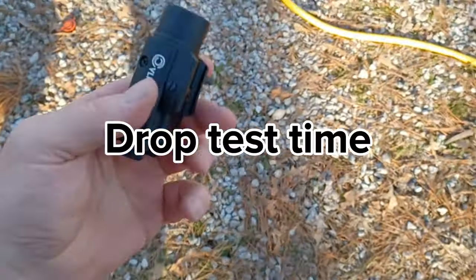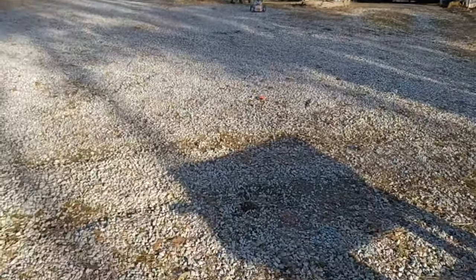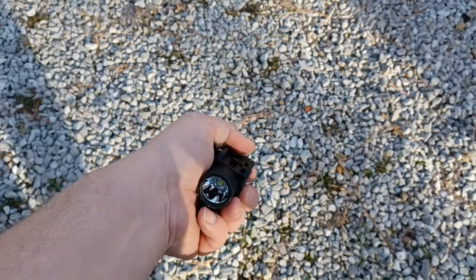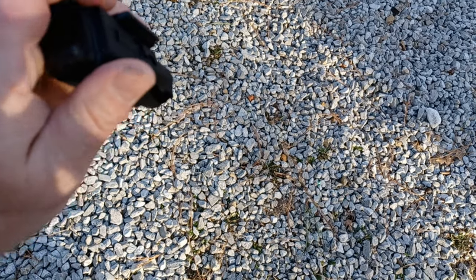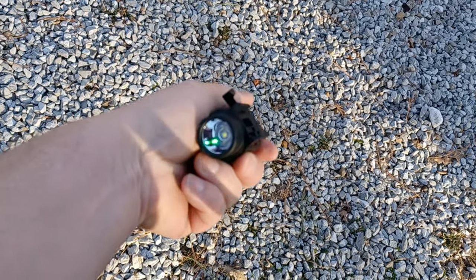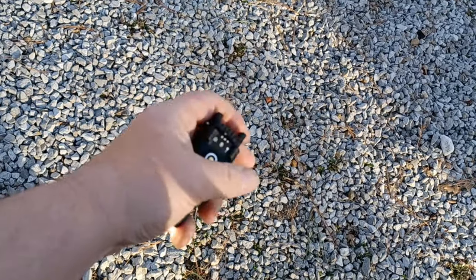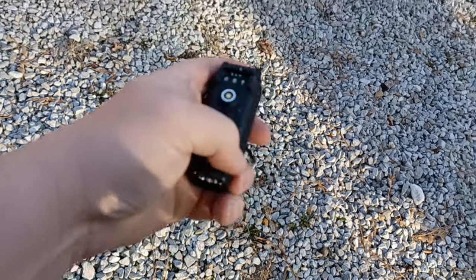Let's see how durable it is — we'll give this a toss up in the air. Oh, right on the rocks — ouch, that sounded painful. It also has a laser mode — you can see that right there, then switch over to light only, and our light is still working. In the middle setting you get light and laser together, so this has all the latest features.